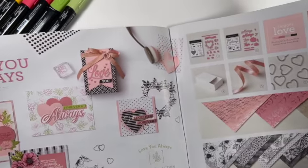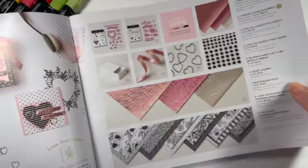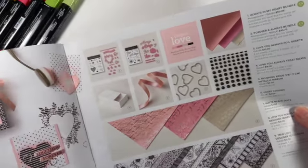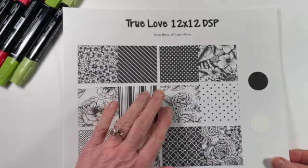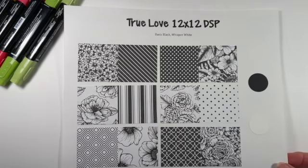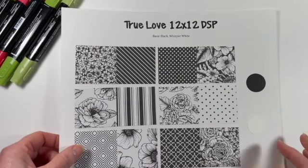The paper that I'm going to show you is from the Love You Always Suite and it's called True Love Designer Series Paper. It's black and white paper so it's classic. Just about everything has a floral print on one side followed by some sort of plain black and white pattern on the other side. I'm going to be featuring this paper tonight.